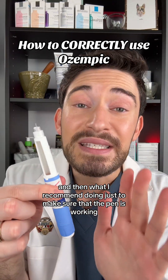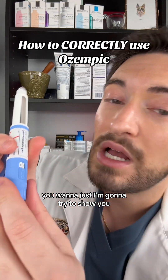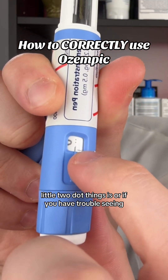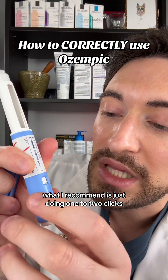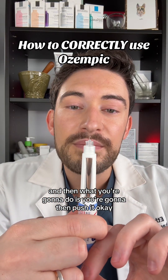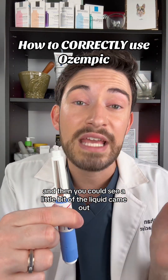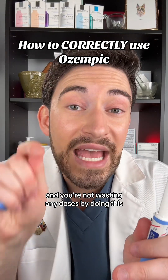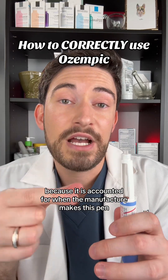What I recommend doing just to make sure the pen is working: look for the two small dot markings. If you have trouble seeing them, just do one to two clicks, then push it. You can see a little bit of liquid came out, which is good. That means the pen is working, and you're not wasting any doses by doing this — it is accounted for when the manufacturer makes the pen.